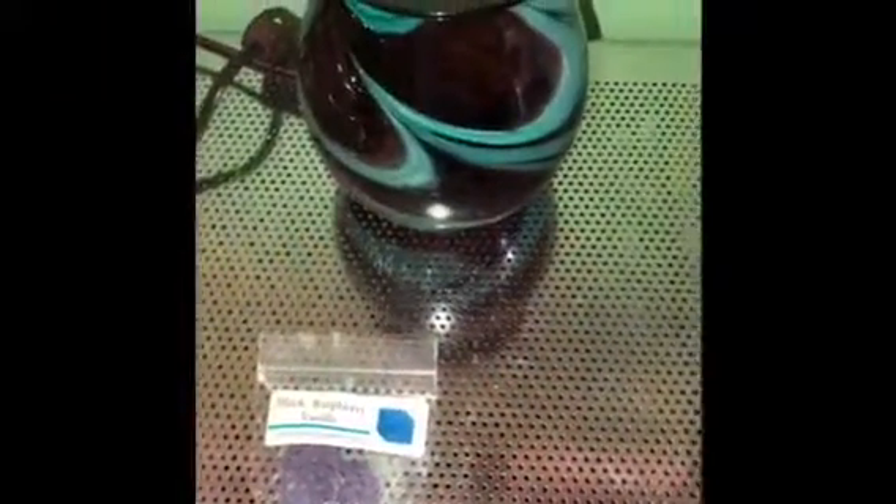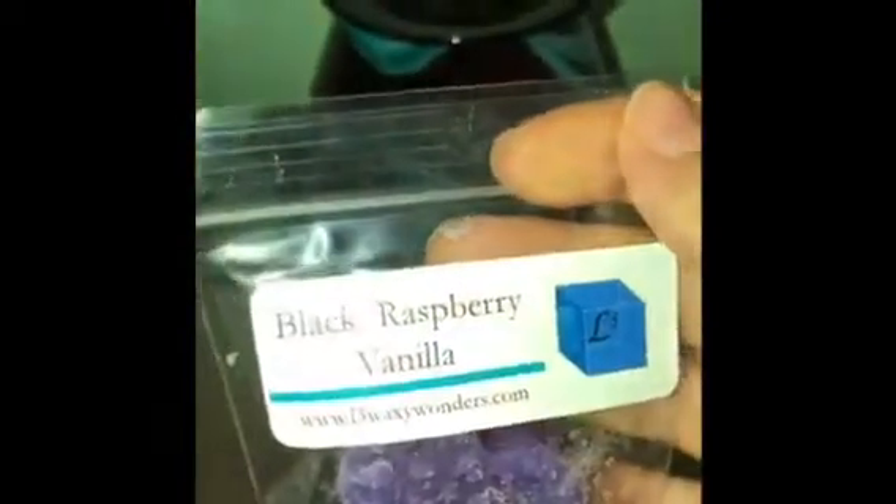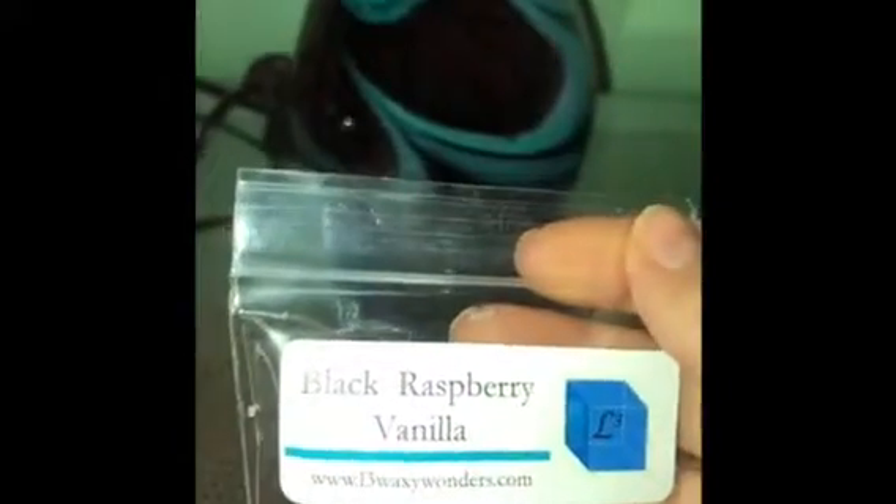Hey guys, welcome or welcome back to my channel! Today I am breaking in a new warmer that my mom bought me. I have set it up here at my wax melt station, and today I'm melting a new-to-me vendor — this is L3.